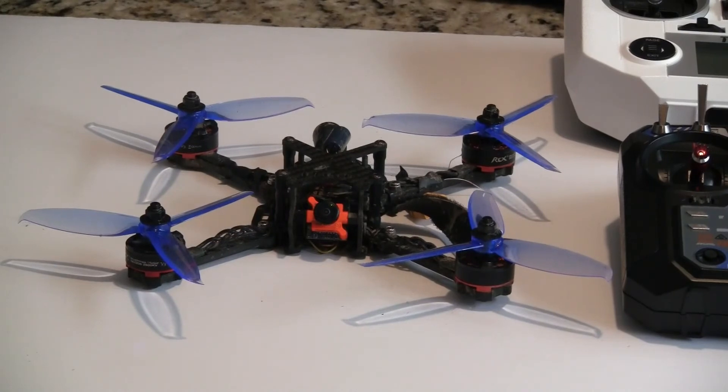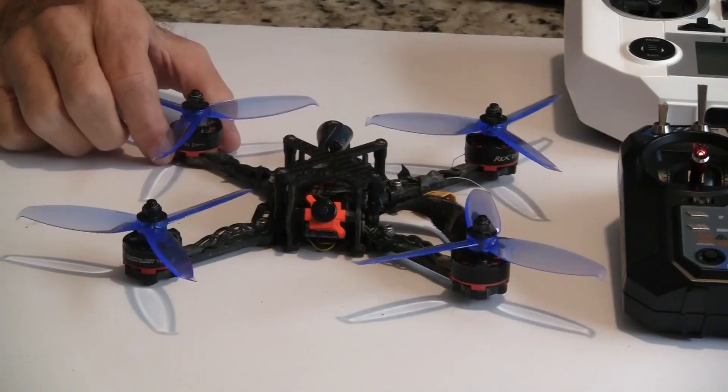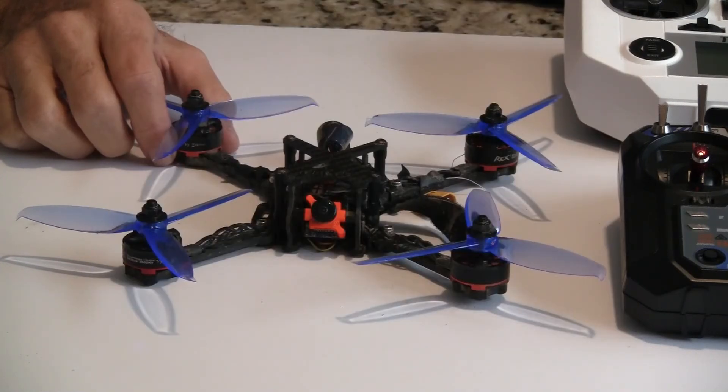Hi, this is John from Chicago. Welcome to my channel. As you can see, I finally got this quad flying. It's about four weeks behind schedule, but you often get delays on various builds.